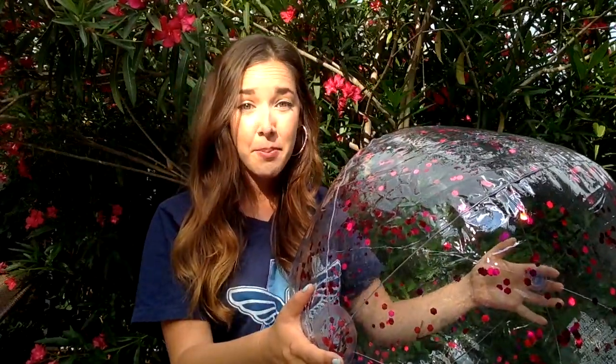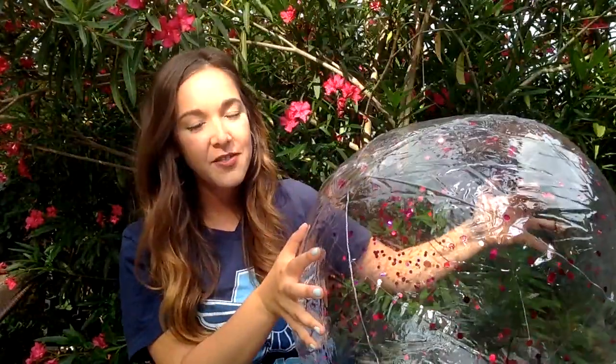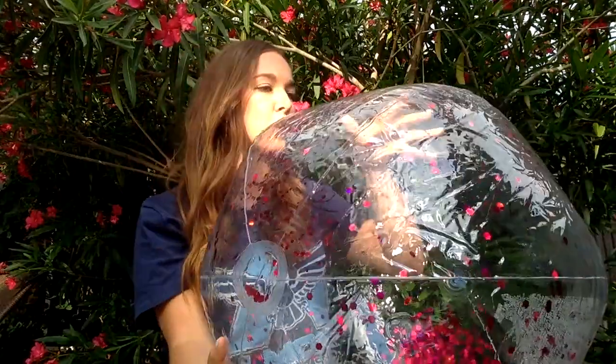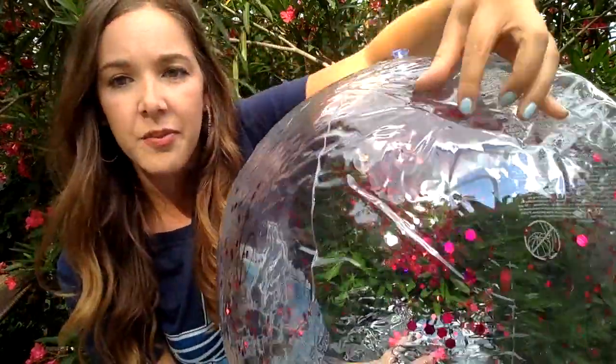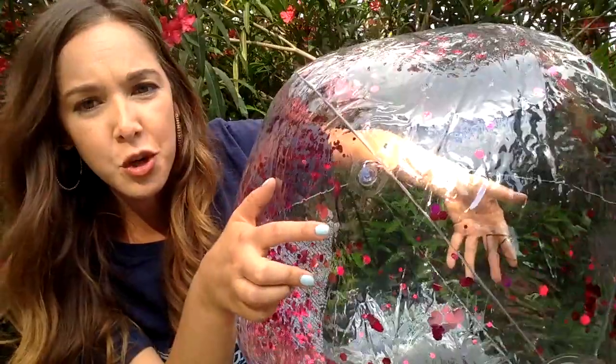Now I'm just going to toss up my beach ball. I caught it and I have to see what numbers my hands are closer to. My hand landed on the number five, and on this side it landed right on the number two. Now I have to say five plus two equals seven.